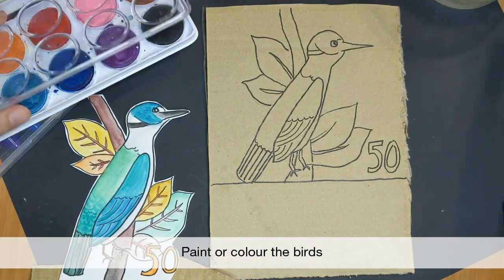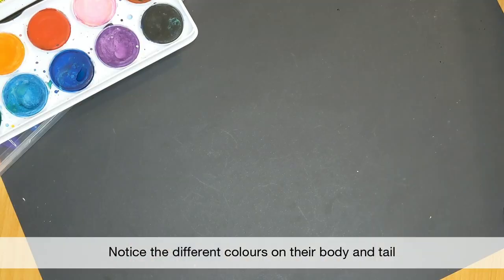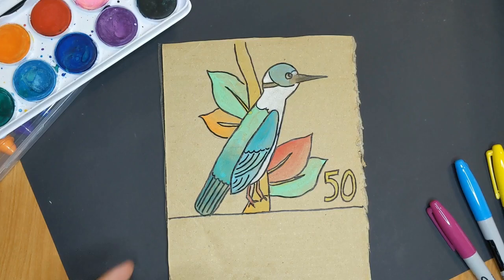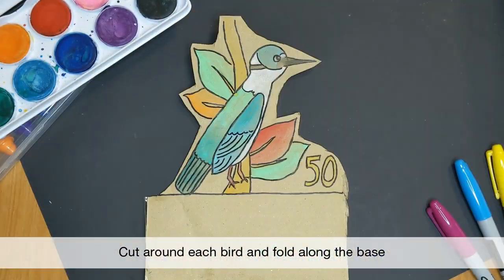After drawing, go ahead to paint or colour your birds. Notice the different colours on the body and tail. After you're done painting and colouring, cut out the birds and fold along the base.